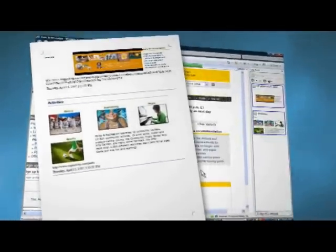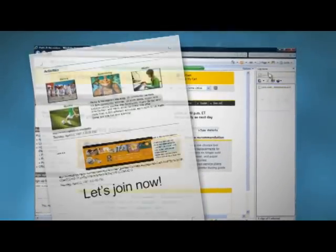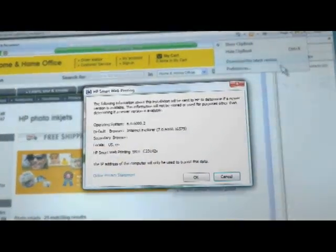Now Smart Web Printing makes it easy to rearrange clips, add text, and automatically update to the latest version of the software.